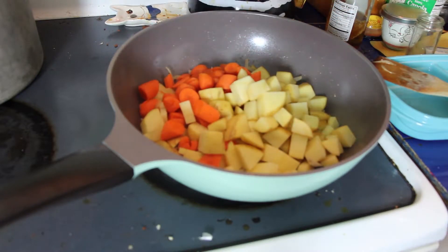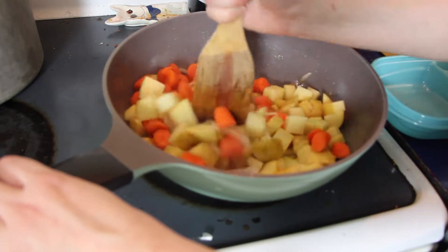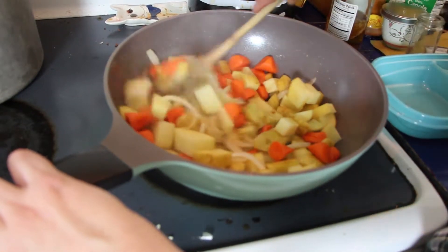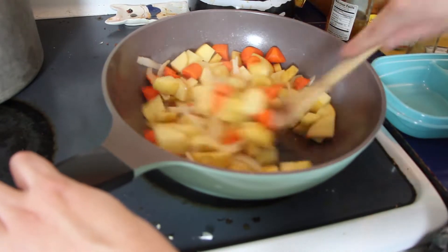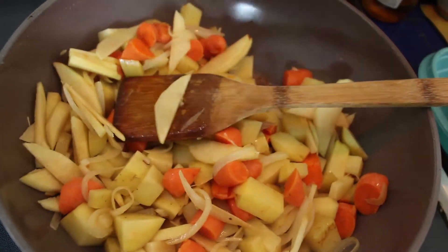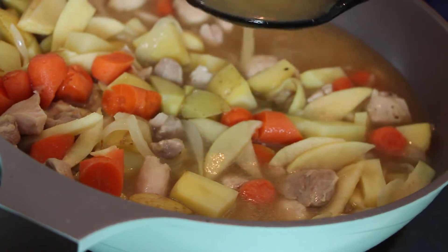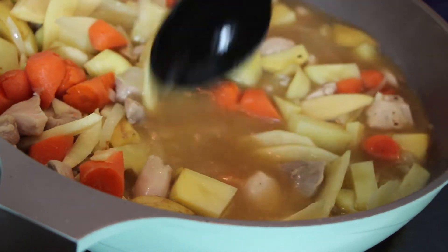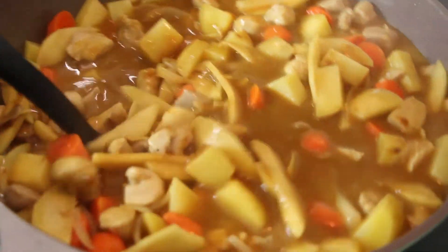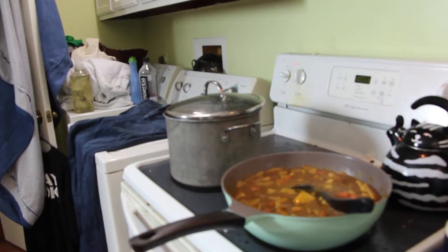Once these wonderful onions are all nice and translucent, we're going to add the rest of our veggies, including those apples. Mix until it looks fine — just keep stirring and then put the chicken in. Trust me, it's going to be great. Once we get the chicken and the broth in, we're going to let it simmer a little bit longer to get all those flavors incorporated. Once it's got this beautiful golden color going, we're going to pop in those curry cubes and then just let it cook down.